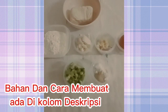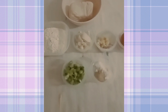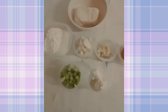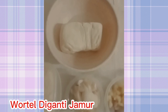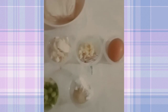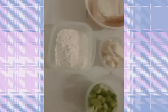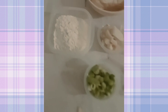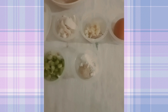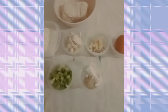Assalamualaikum. Hari ini kita mau bikin nugget tahu. Bahan-bahannya adalah tahu, telur 1 butir, bawang putih, bawang merah, jamur, tepung terigu, daun bawang, dan garam lada. Oke, kita mulai masak ya.